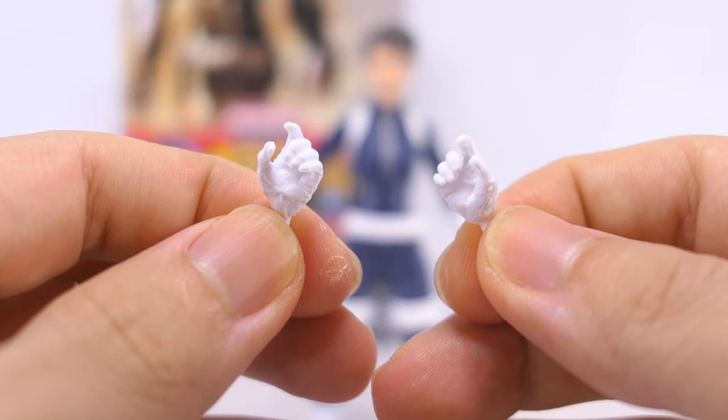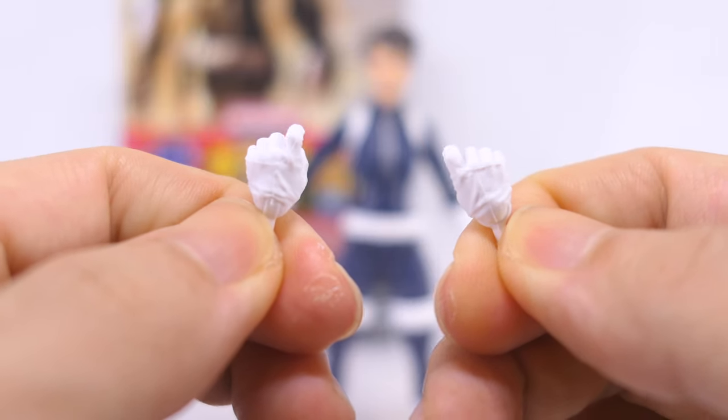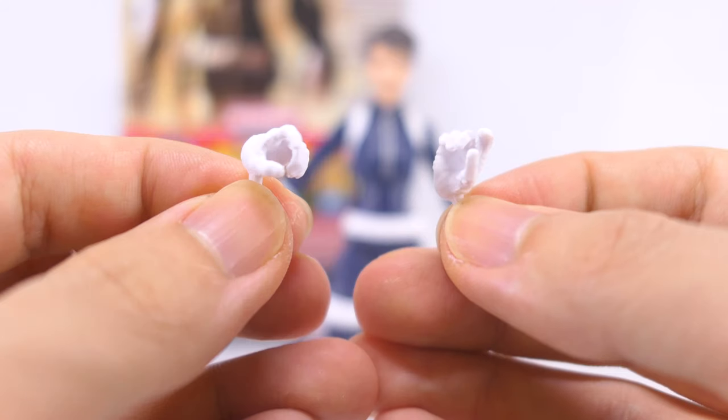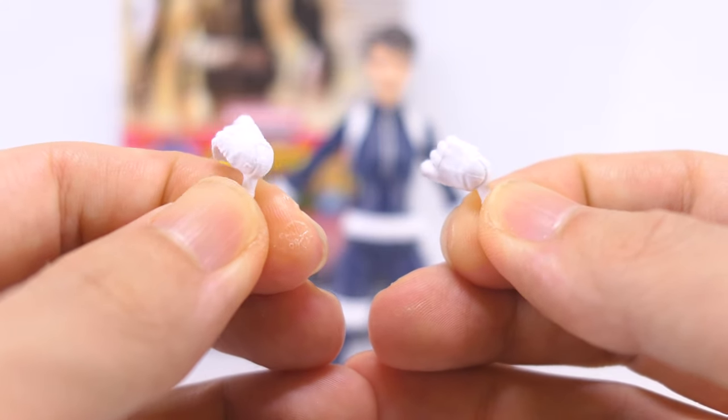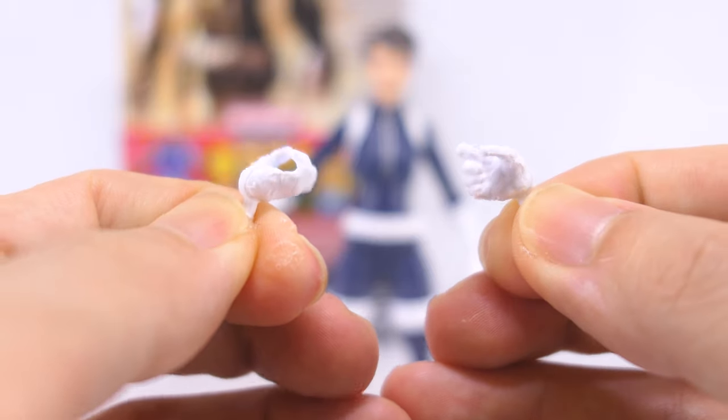Next up are the two gripping hands. These come sculpted with trigger fingers, and there's also texture on them to show that they're gloved hands. The two hands are articulated differently — the left one is articulated in and out, while the right one is articulated up and down.